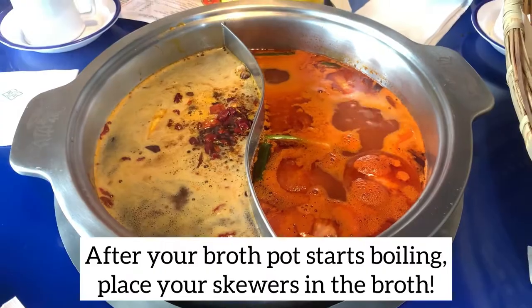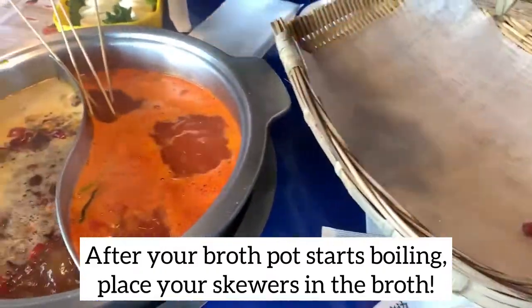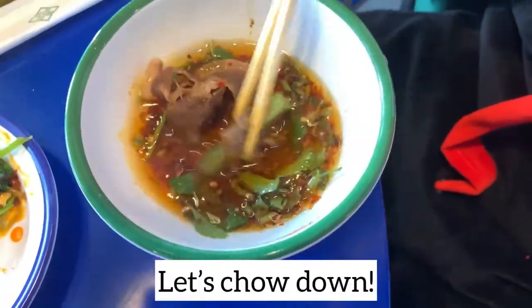After your broth pot starts boiling, place the skewers in the broth. When your food is cooked to your taste, dip it with your sauce. Let's chow down!